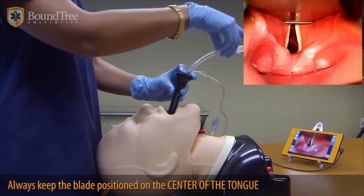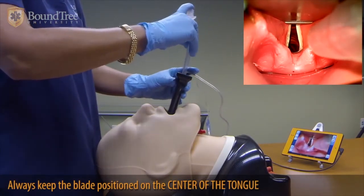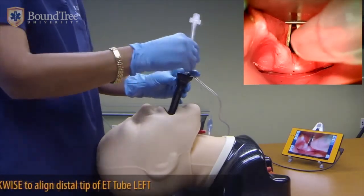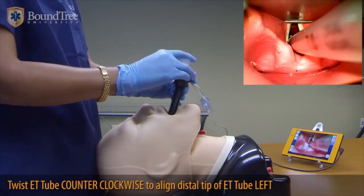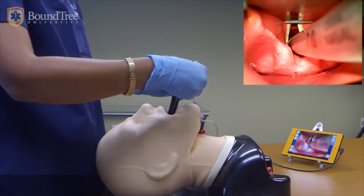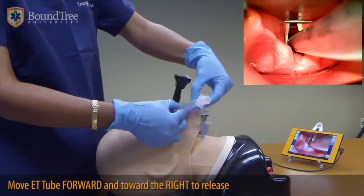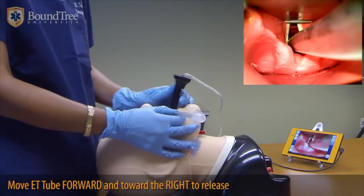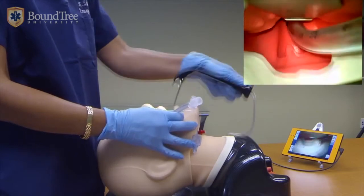As soon as the cord comes into view, you take your right hand with your endotracheal tube. If you need to, you turn it counter-clockwise to turn the tip to the left and you intubate. As soon as you see the balloon go through the cords, you want to release the ET tube by pulling it forward and to the right. You hold the tube to the right, and to release the Vivitrac device, you reverse the process of insertion.